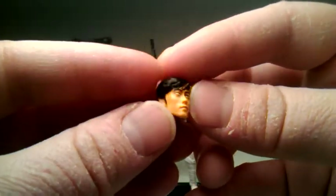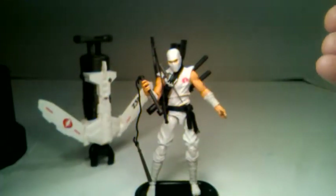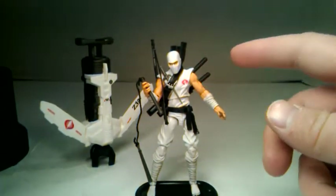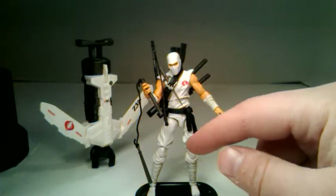Skin color definitely invokes the character. This looks kind of like a movie Storm Shadow and also an 80s G.I. Joe Real American Hero Storm Shadow. He's got lots of weapons and he can hold them all. He's got the belt — this belt is an accessory that you can un-peg and take it off.